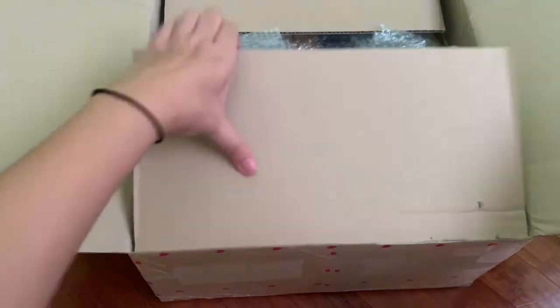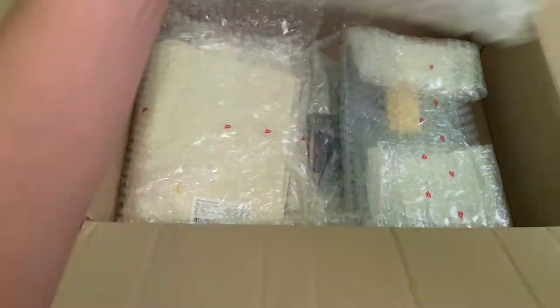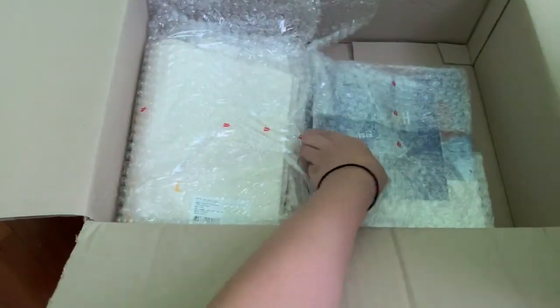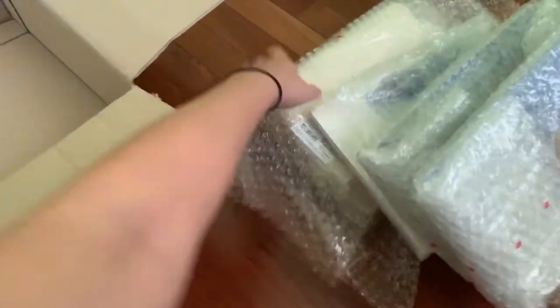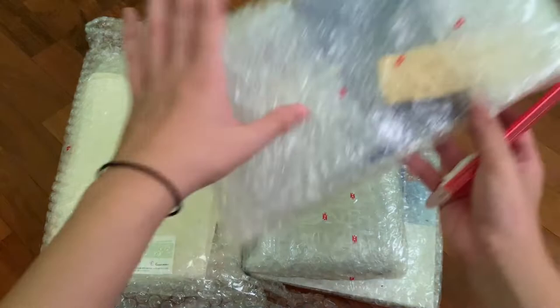There's a lot of bubble wrap — there's really a lot of bubble wrap. I'll just show it to you guys. These are the items and I'll be opening them up one by one.